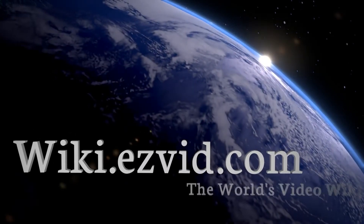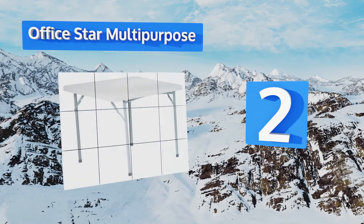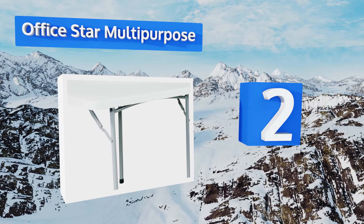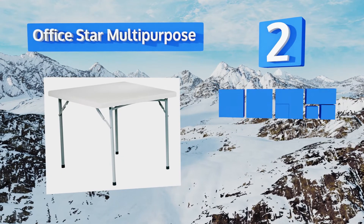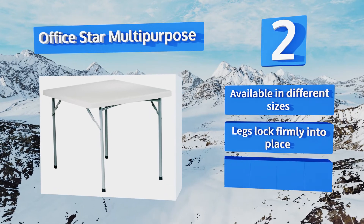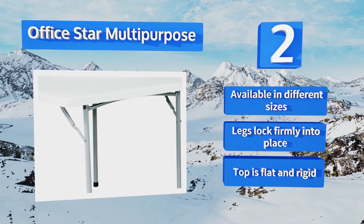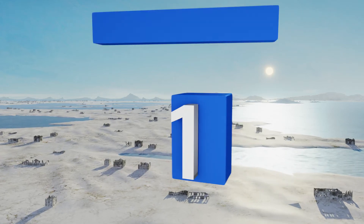At number two, with a simple and sturdy design, the Office Star Multi-Purpose is more stable and durable than many similar options. Its powder-coated metal frame supports a three-foot-wide textured surface, and a rubber foot on the end of each leg protects your floor from scuff marks. This one is available in different sizes, all with legs that lock firmly into place and a top that's flat and rigid.